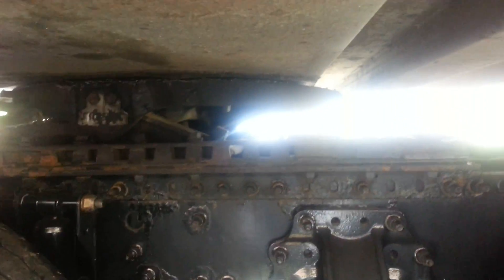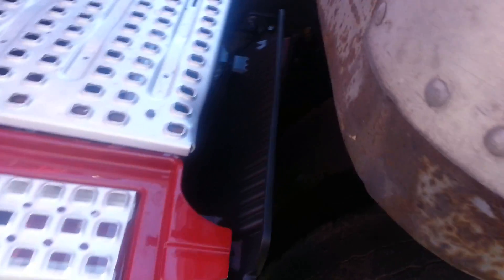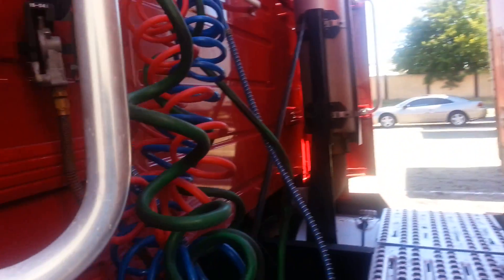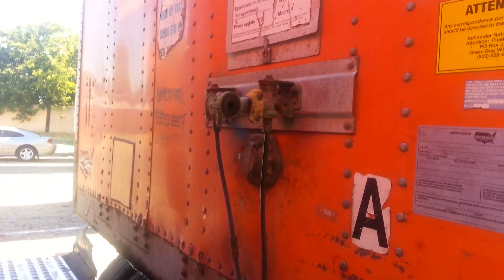There you have to see a protector for that. After that you have to pick up the landing gear. After you pick up the landing gear, here are the hoses — electrical hoses and air hoses — you have to connect them together.